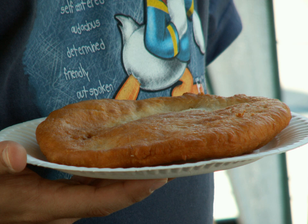In Trinidad and Tobago, frybread is called fry bake and is eaten with fried shark, tomato choka, or saltfish buljil.